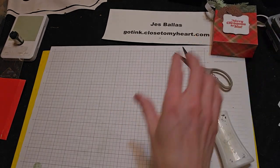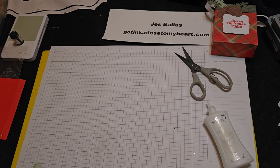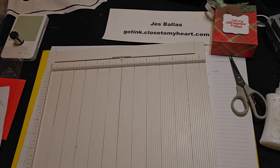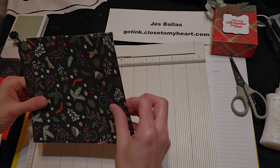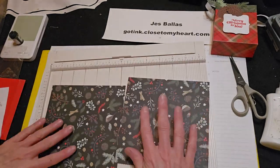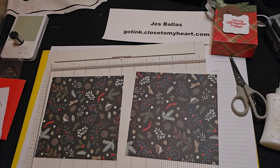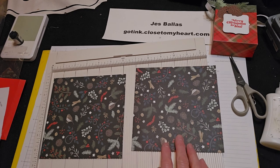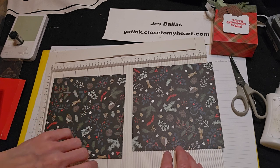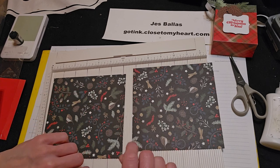So, let me come back to my scoreboard. What you need are two pieces of six-by-six paper. And this is ridiculously easy — you're going to score three sides at one and a half inches, and one side at three quarter inch.